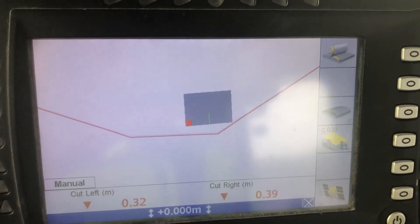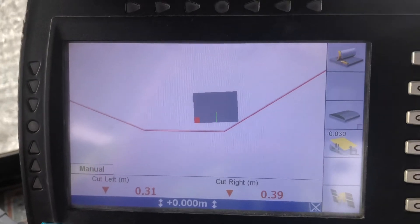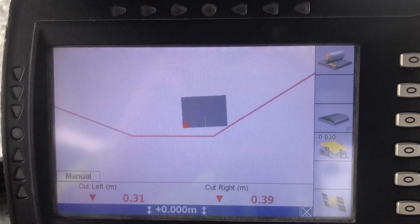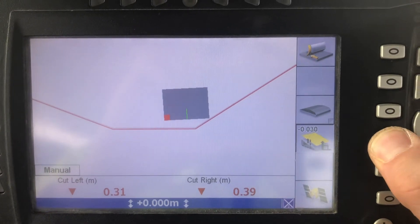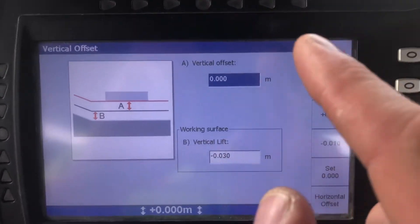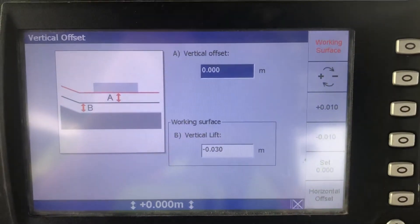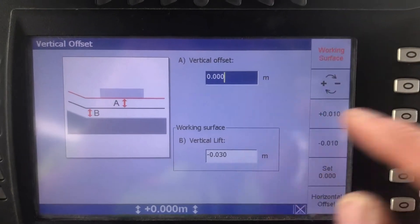A quick video on GCS900 showing how to change settings so they're available for an operator. In one of my other videos we had a look at buttons like this — when they're red it means they're only available in managers mode. So if the operator is just powering it on normally, without the secret key press to get into managers mode, the red buttons aren't available.